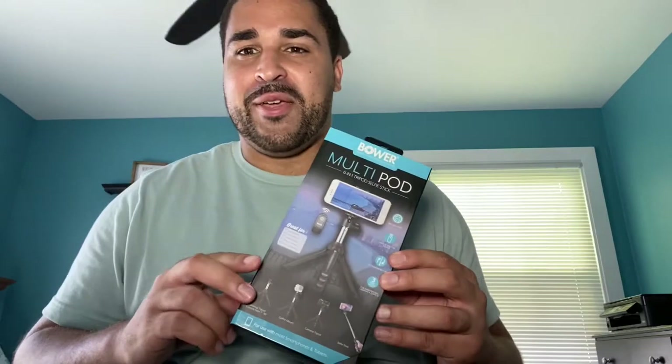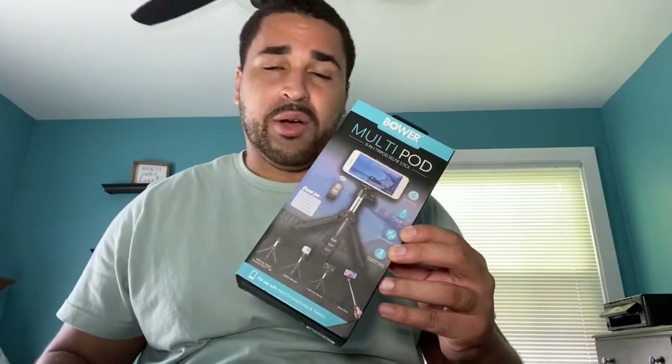Here we are with the Bauer Multipod, a six-in-one tripod. I just wanted to go ahead and unbox this for you so you can get the unboxing experience just like me. I haven't opened this yet — I just got it a few hours ago from Best Buy. Let's go ahead and look inside and see what we got.